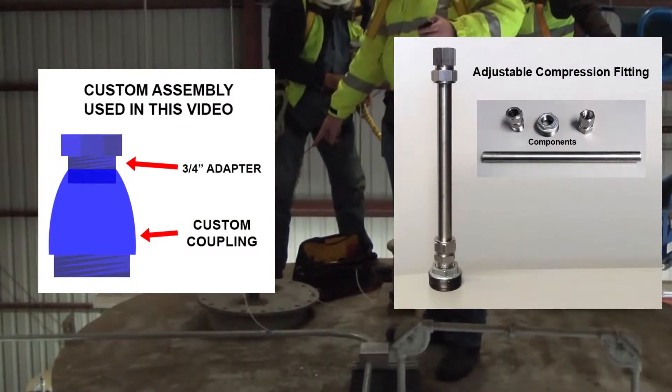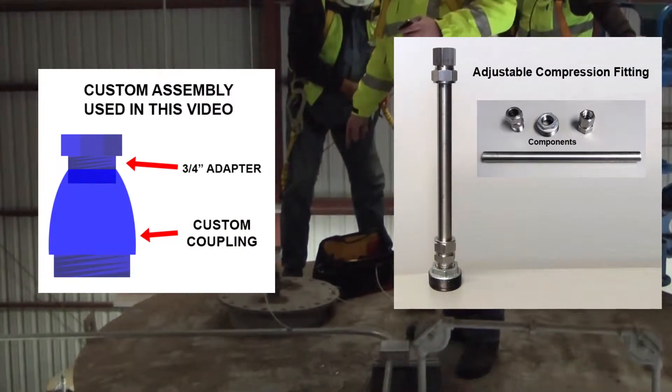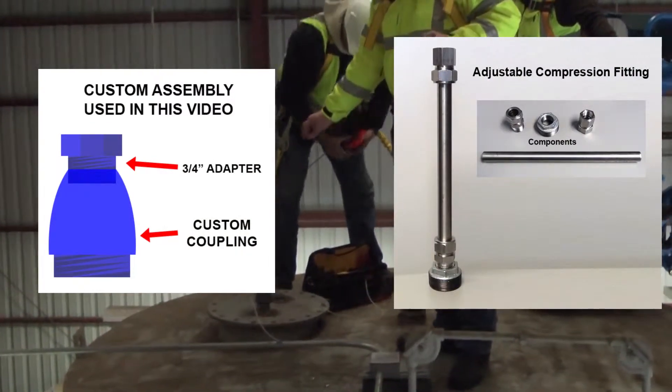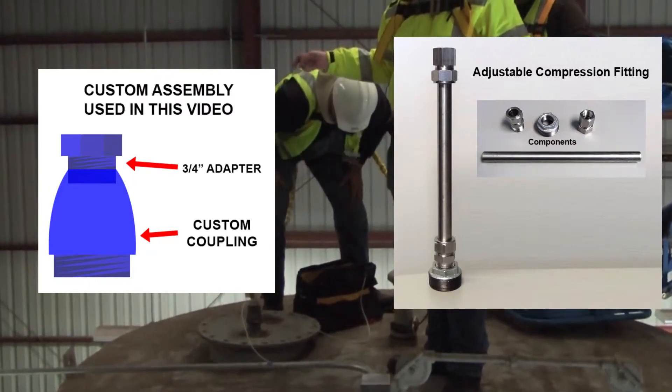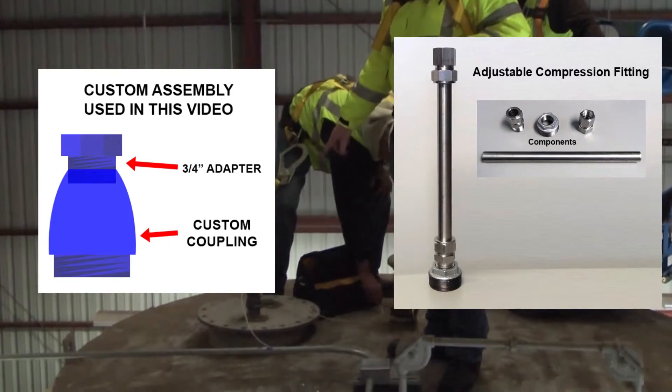If this was an adjustable piece like in the manual, you'd want to make sure that the probe is touching the bottom of the tank, then pull it up a couple of inches, because probes will actually grow during temperature changes.